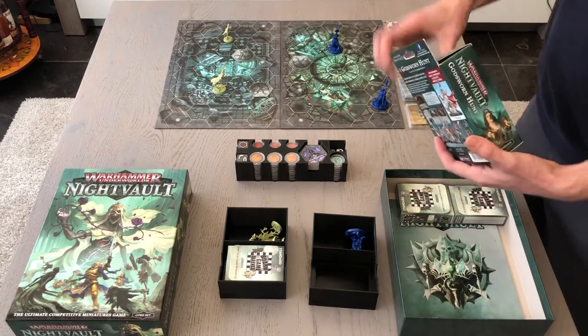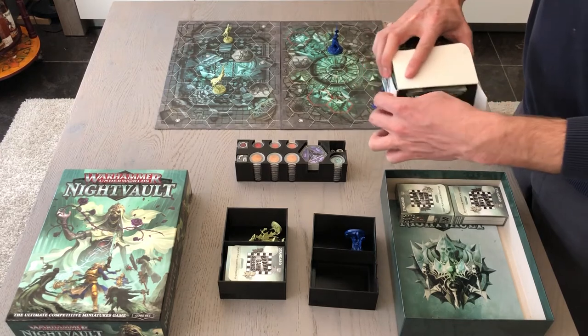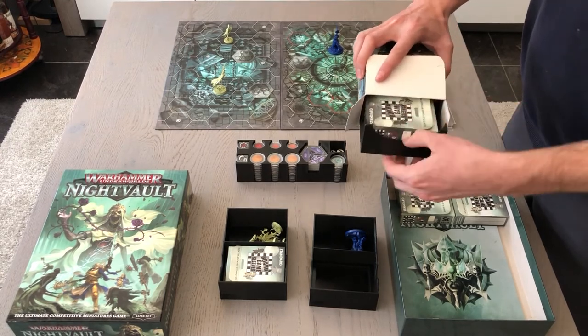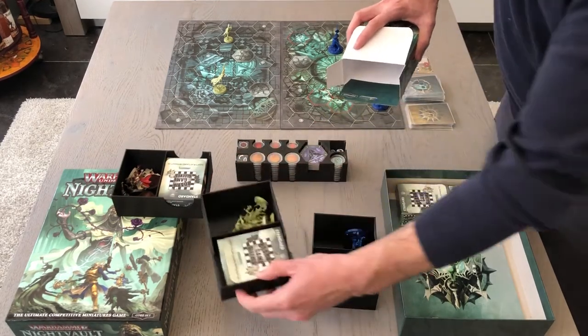The warband box is specifically designed so it can also fit perfectly into any of the warband expansion boxes. This makes it easy to switch around armies from one box to another while always keeping your pieces together.